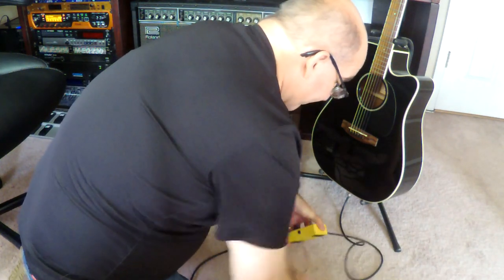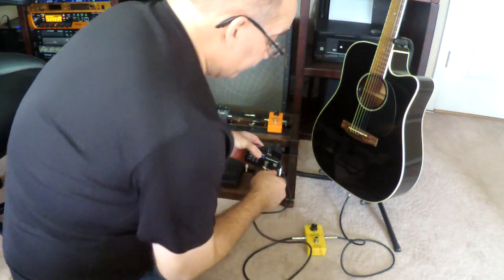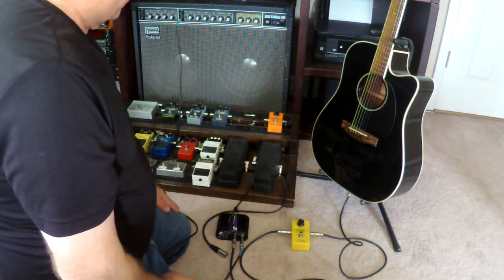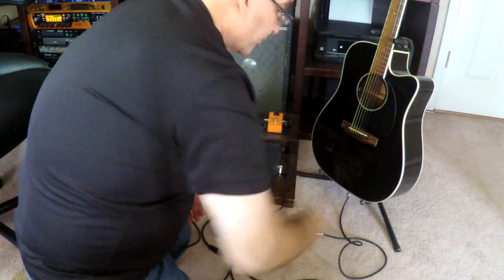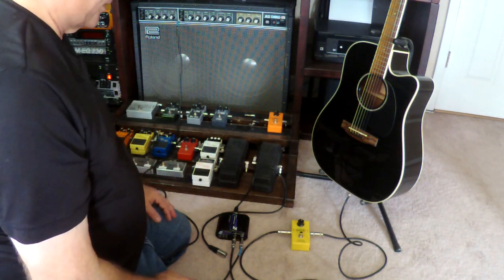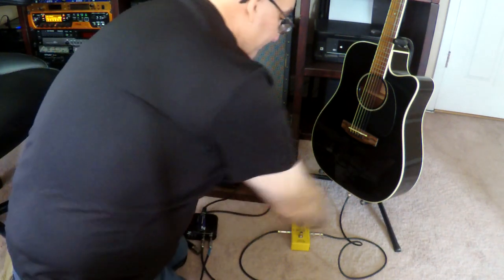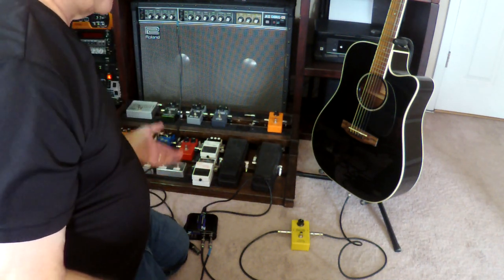You're going to run through all of your effects first, then run the output into the DI, and use the 'input through' to go to your amp. Now you get your effects passing through the box into your amplifier — and that really is all there is to it. It's just like an electric guitar setup, but with acoustics we use a DI a lot. You could have a little mini board — a compressor, chorus, delay, reverb, and then the DI — a five or six pedal board that goes right through the signal chain in a straight line.